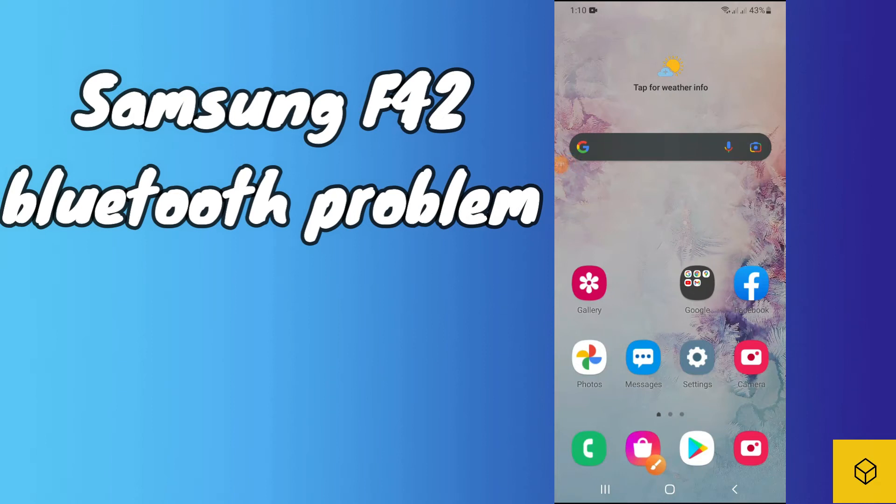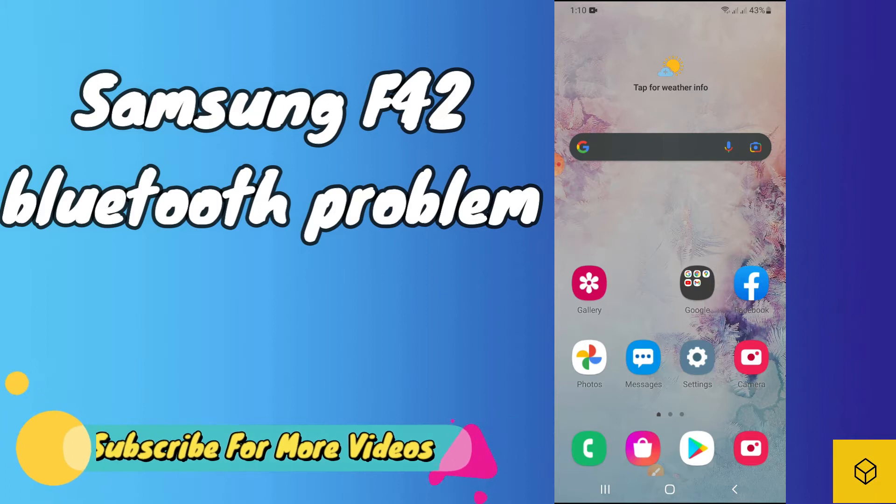Hello friends, welcome to Team Newbless channel. In this video we will see how you can fix Bluetooth not working, or Bluetooth connection problem, or pairing problem in your Samsung Galaxy F42 or F42 5G.